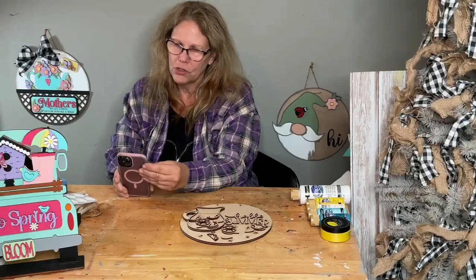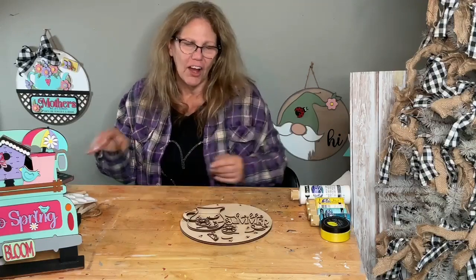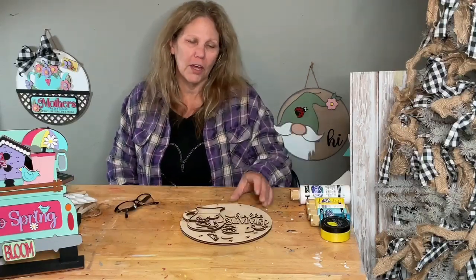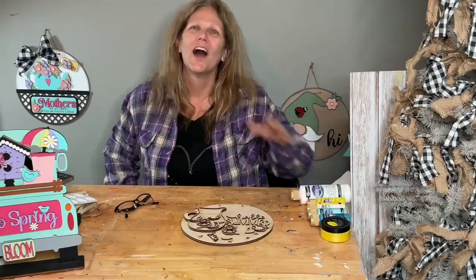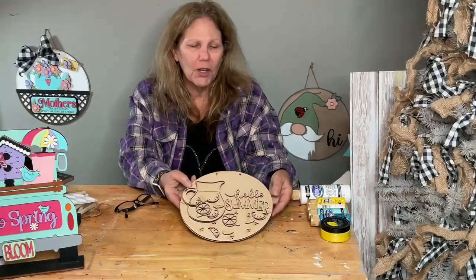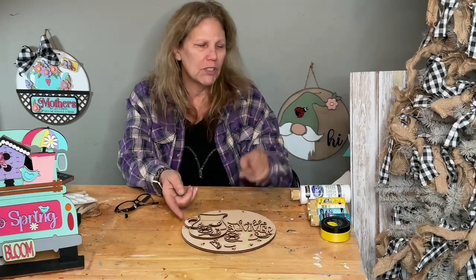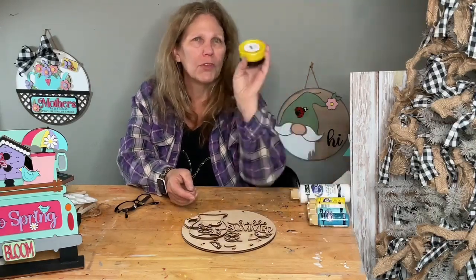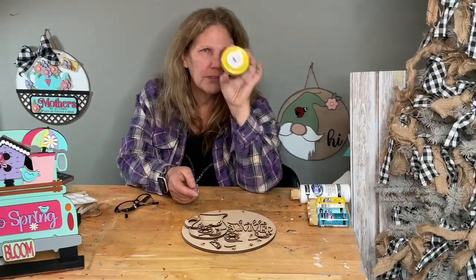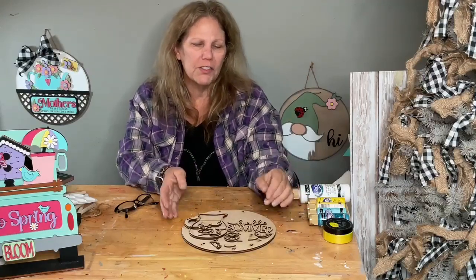My craft show is in June, so it is not too early to start. I should have been making things all along. Anyway, it's a cute little lemonade sign — it says 'Hello Summer,' has a pitcher of lemonade and some lemons on it. We're going to do our lemons with this beautiful color called Pucker, and we'll highlight the lemon part to make it kind of stand out and be a little shimmery.